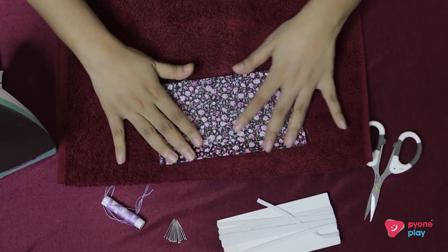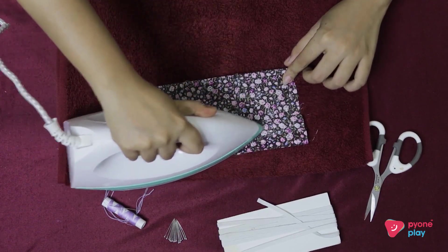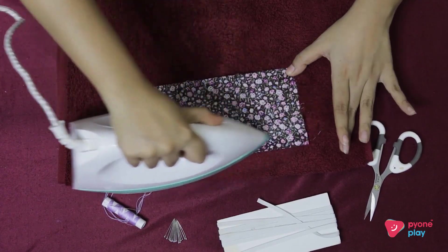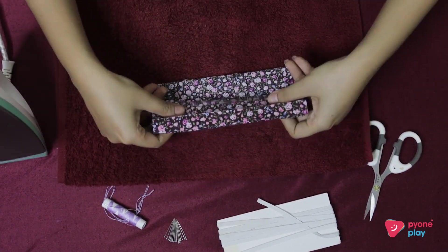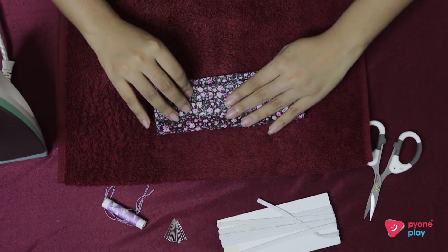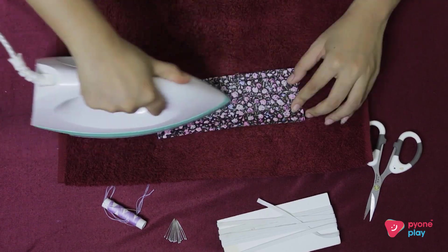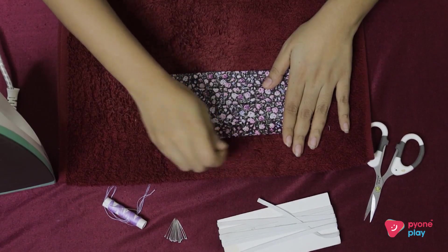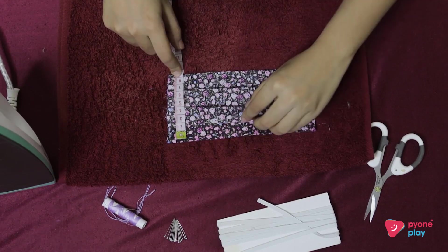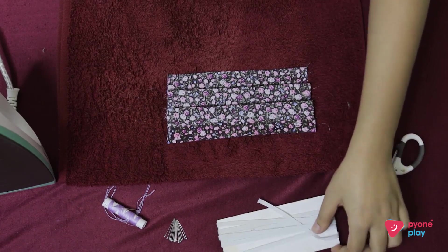Let's put it in the bag. The bag has a lot in the bag. This will be a very easy one to use.